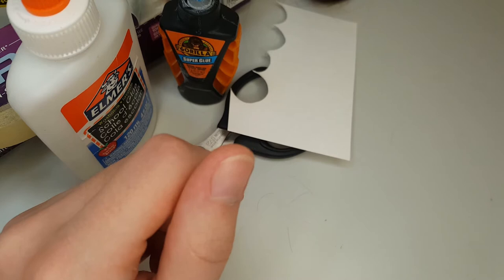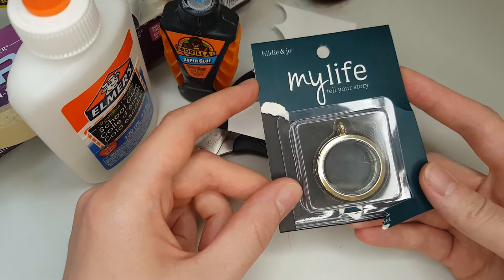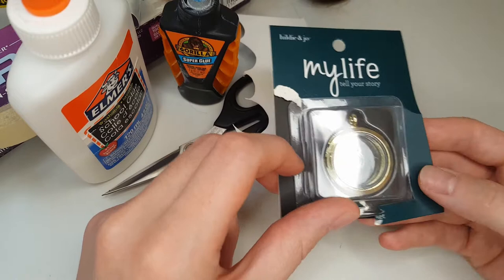You'll need something to put your hairpiece into. I bought this locket at Joann's for about $10 — they're designed for floating charms. That means it has glass on both sides of the locket and it's got some good depth to it, so there's enough room to put some hair in there. You can also put something on the other side and have a two-sided jewelry piece, which I think is pretty cool.